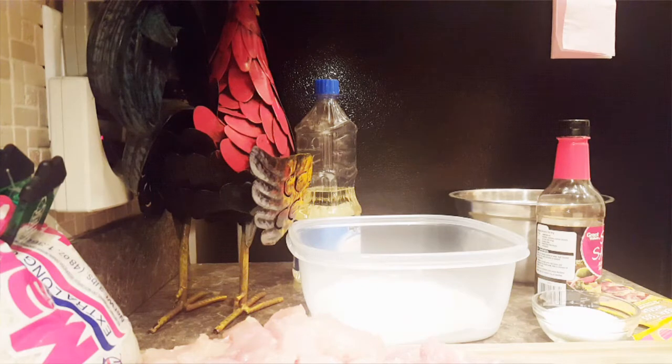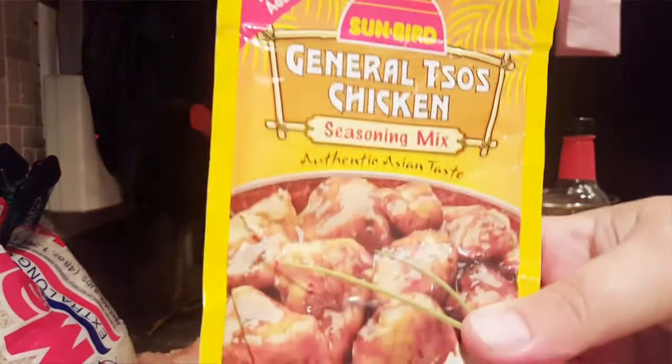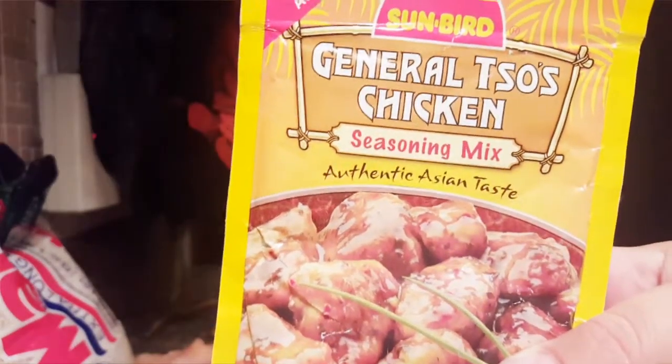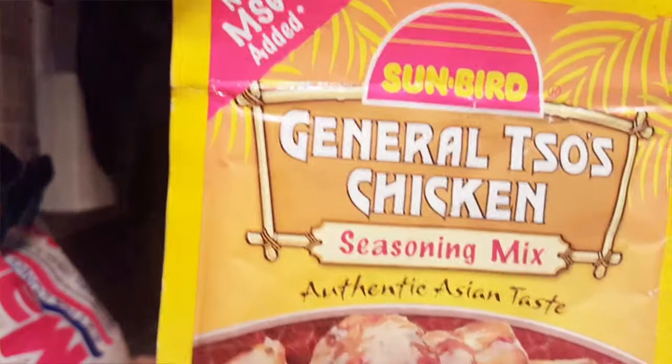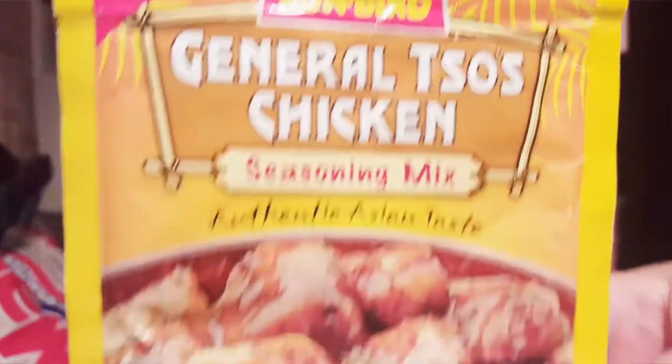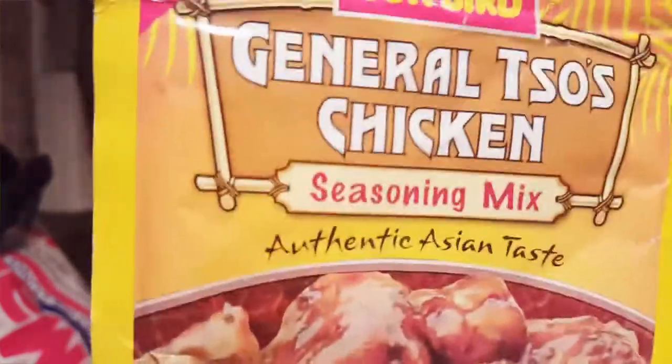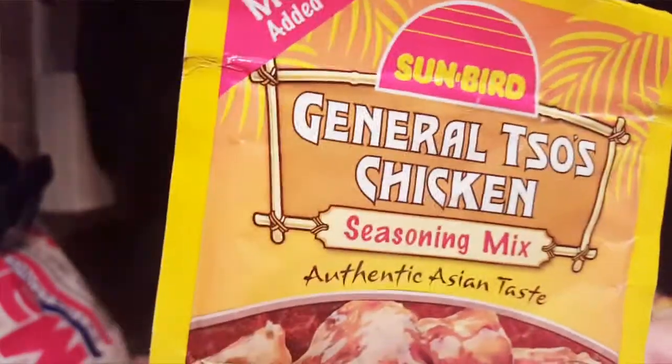Hey guys, I wanted to share with you this recipe — well, it's not a recipe, it's this packet here. General Tso's — some people call it Tso's Chicken. I was told it was Tso's. This stuff is so good. I promise that if you try this, you will not go back. You will make this all the time; it's better than ordering takeout.